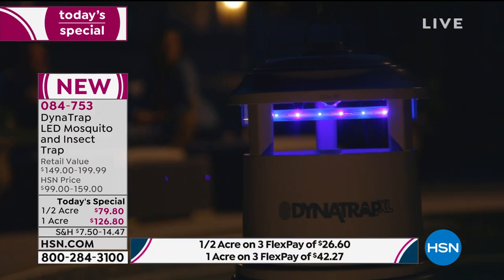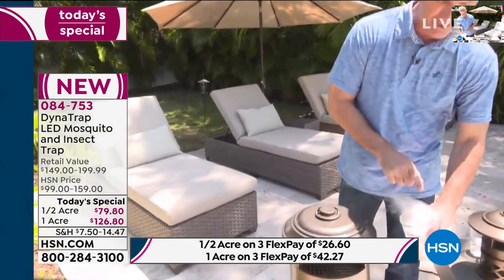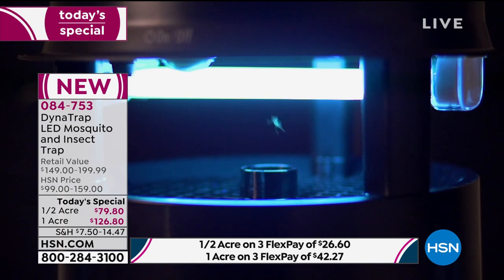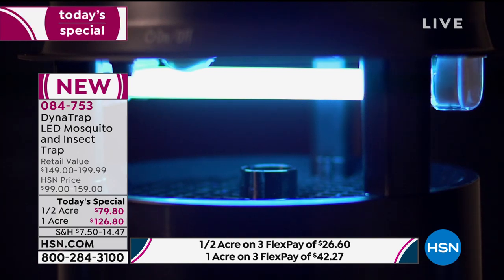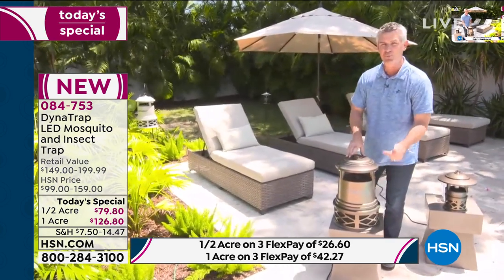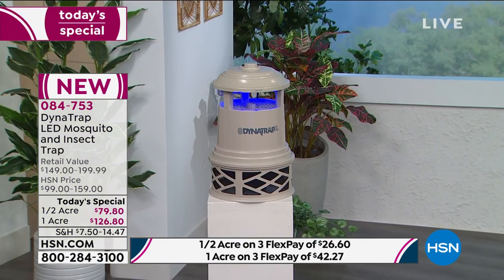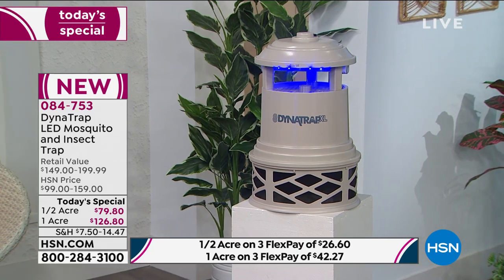Peter demonstrates the powerful new attractive glow LED that brings in bugs, and the fan that draws them inside, using dry ice to show the suction drawing smoke down into the collection basket. A video shows a lone mosquito getting sucked down by the fan into the basket where it stays. That new LED bulb will go 27 straight months without replacement - or four summers if not used in winter. It is a win - a way to take your outdoors back.